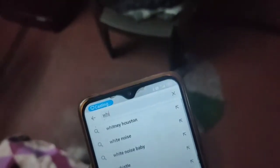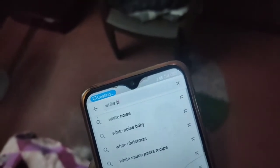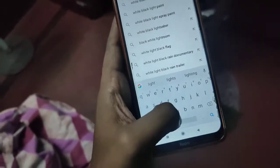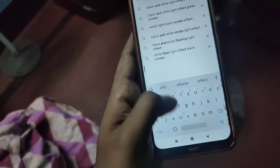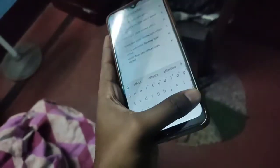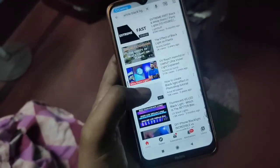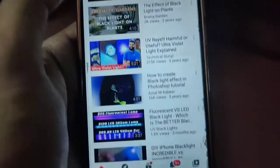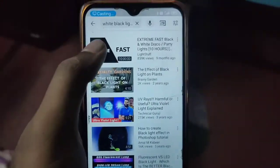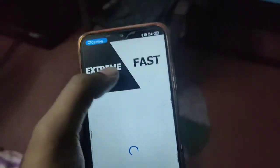You will search for 'white', then 'black', and then look for 'light effect' to apply the DJ lighting visuals to your screen.